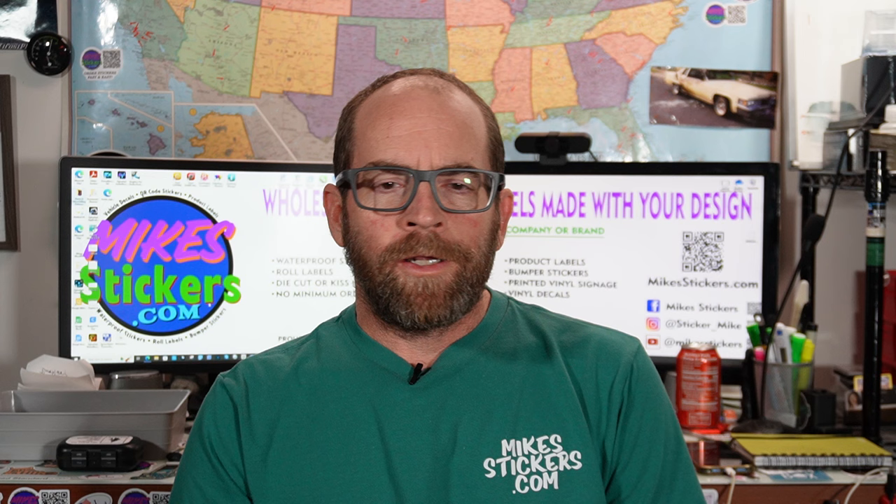Hey everybody, I'm Mike from Mike Stickers. I wanted to welcome y'all to my channel. I've never actually given an official introduction, but I'm Michael. I make custom stickers — the main thing I do is die-cut regular stickers that people hand out to promote their business. You put them on water bottles, laptops, on the back of your vehicle, on the window or bumper. My main focus is I manufacture the stickers and sell them at wholesale prices to people buying hundreds or thousands at a time.